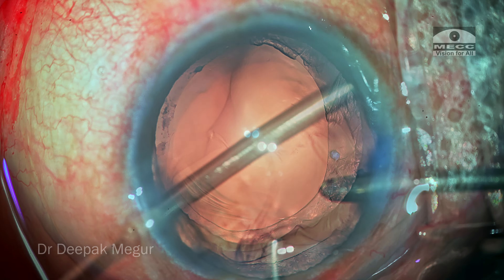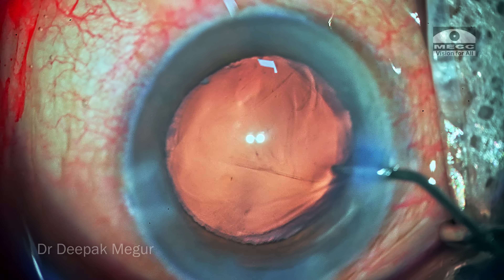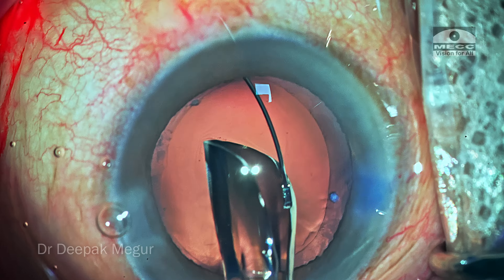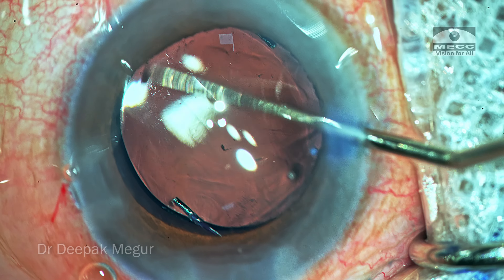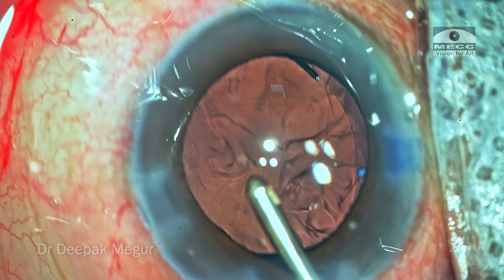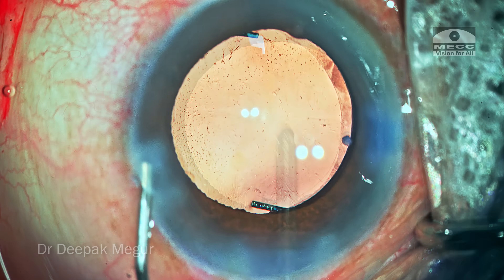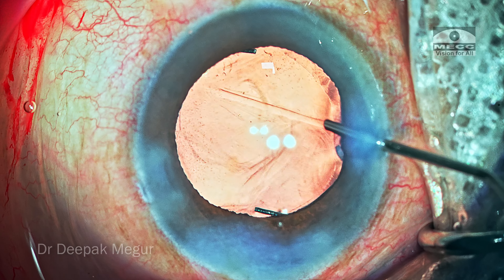Time to deal with the cortex, but there's hardly any. A little bit of irrigation, then filling the chamber with OVD, and it's time to put in the lens. The planned intraocular lens is gently negotiated into the capsular bag. OVD both in front and behind the lens is aspirated out. The side ports are hydrated. That's it — the case is done.